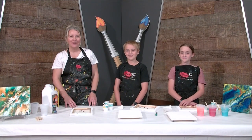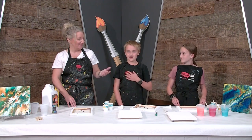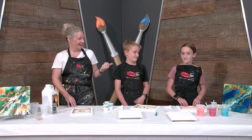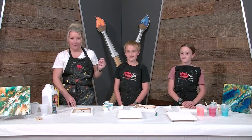Hi, welcome back to another fun episode of Brush Tips Painting with Sherry. Today we have special guests — Cameron and Elena. These are two artists that are local here and they're really, really awesome.